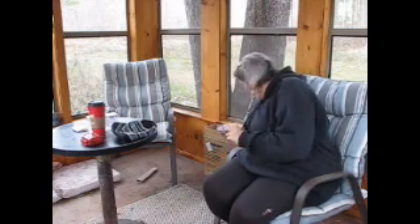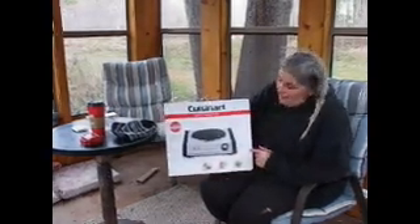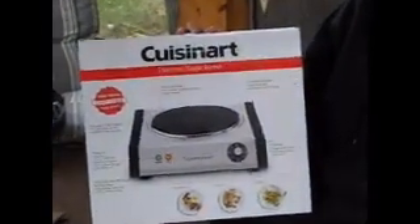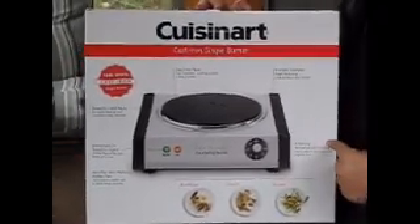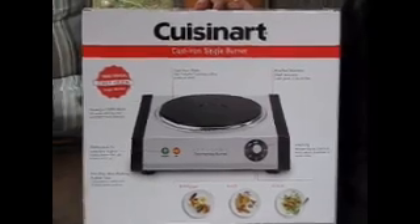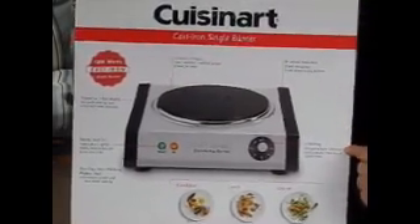Good morning guys, welcome back to Tomorrow Day Farms. Today we're in the outdoor kitchen. I have some super awesome news for anyone with a glass top stove, or who just wants to do pressure canning but doesn't want to do it on their stove, or wants to do it outside on their balcony. Michael and I found this Cuisinart burner — it's $119, it's a cast-iron burner, and you can pressure can on these. That's what they're telling me, and that's what we're going to try to do.